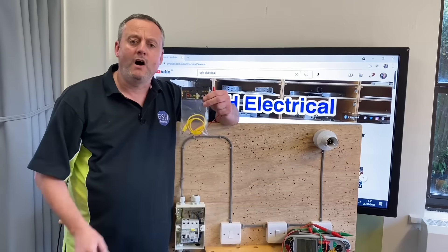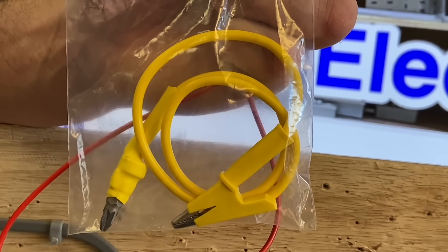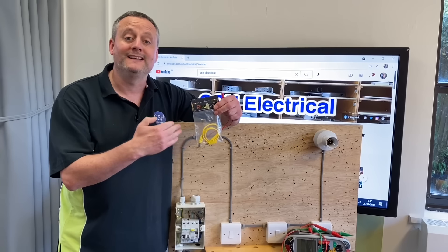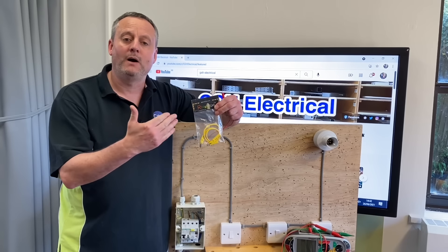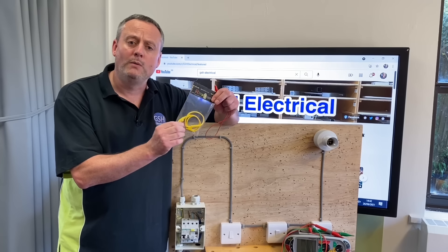Well, I found one of these. It's an R1 plus R2 link, which means you can leave the line connection in the top of the circuit breaker connected and link between that and the earth bar where your CPC is. Let's take it over to the table and take a look at this R1 plus R2 link.